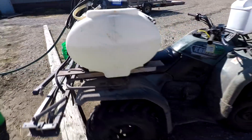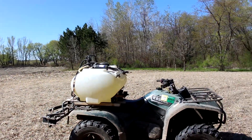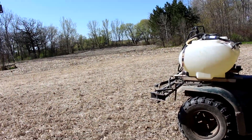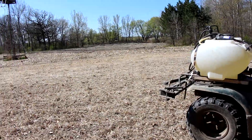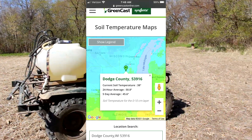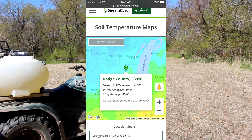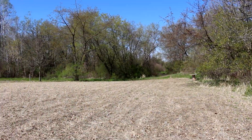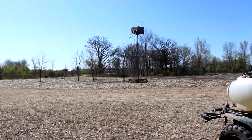First things first when spraying switchgrass — you've got to make sure your switchgrass isn't germinating yet. I checked this morning online on Greencast — just Google it and it'll give you soil temps. As of today, the 24-hour average was 50.8 degrees and the five-day average was 45.6. We know that switchgrass doesn't germinate until low to mid-50s, so we are not worried about spraying right now. You are not going to hurt your switchgrass by spraying it with glyphosate.